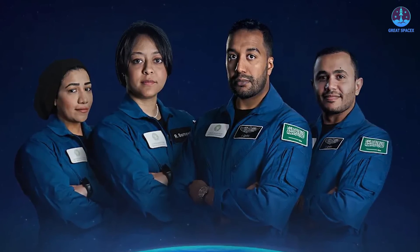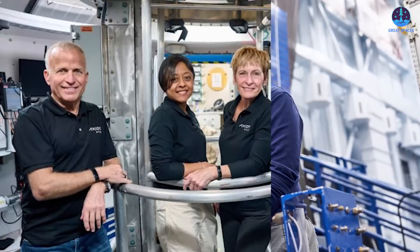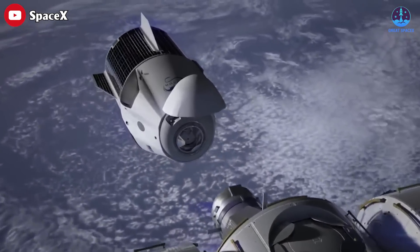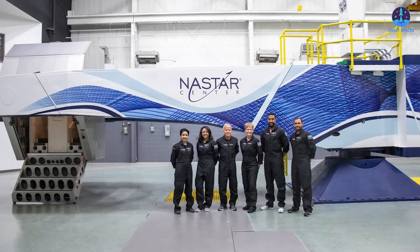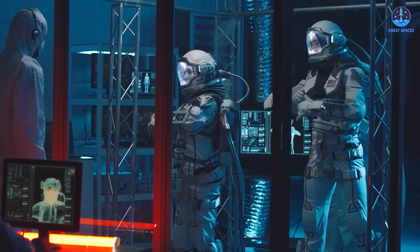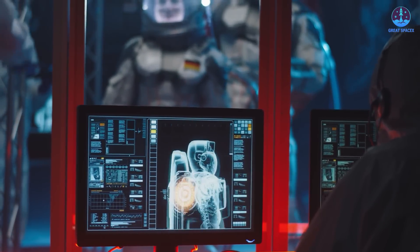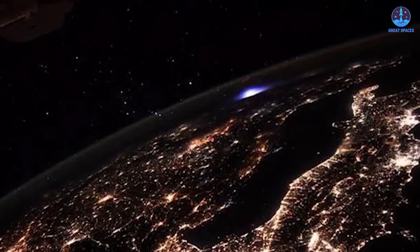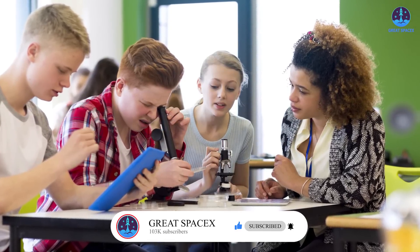The four Ax-2 crew members will live alongside the station's current crew for eight days, conducting independent research, technology demonstrations, and education and outreach activities. Ax-2 is scheduled to undock from the ISS's Harmony module at the end of May. In total, the crew plans to conduct 20 or more investigations, including DNA-based nanomaterials for cartilage repair, microgravity effects on mRNA decay, photographing lightning strikes, and high-altitude transient luminous events known as sprites from the ISS cupola window, along with several STEM-focused educational collaborations with school children across the globe.